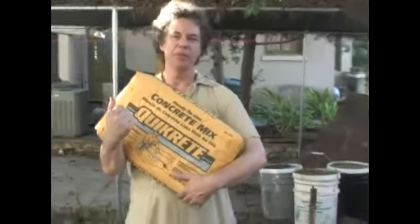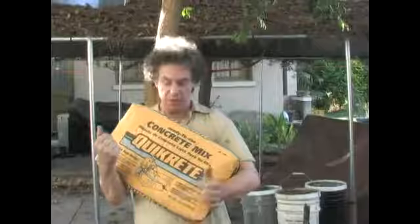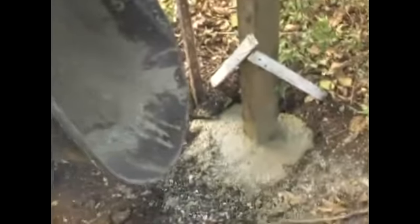The concrete that you will be setting your 4x4 posts in is similar to this. It's called Ready Mix Concrete. All you have to do is dump this bag into your wheelbarrow and then mix it with water with a hoe or a shovel, and then you dump it into the hole. That's what you set your posts into.